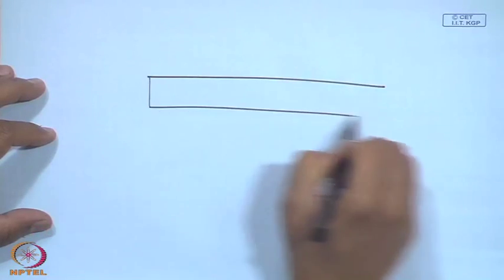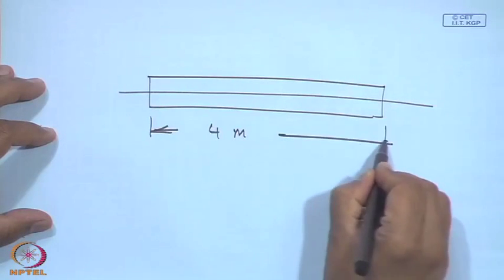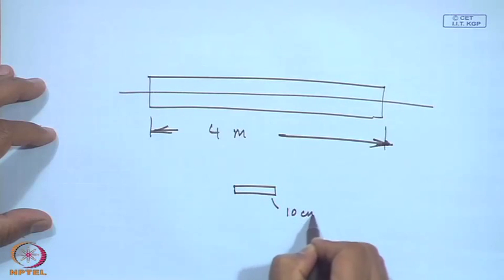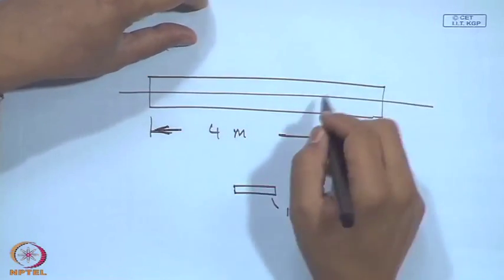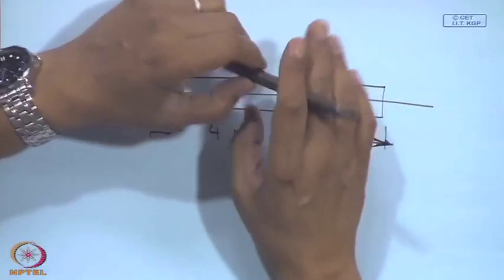Rotors or shafts can be of many different sizes and lengths. A rotor could be as long as 4 meters or as small as 10 centimeters. For large rotors of 4-meter length, they cannot be treated as rigid — they will be flexible with many critical speeds. In this class, we will discuss operational frequencies below the first critical speed.